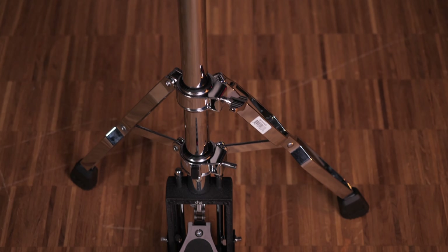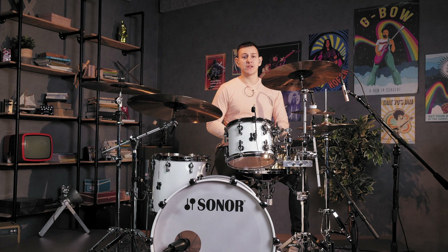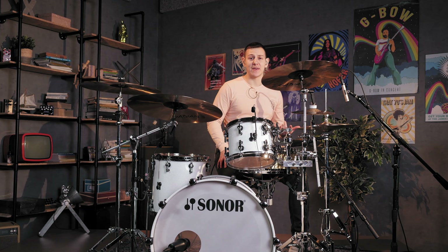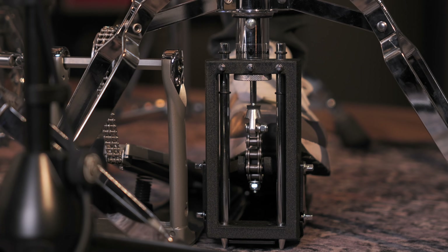The DW 5000 series stand represents the industry standard for top quality, medium weight hardware. It's overall fairly similar in design to its 9000 series bigger brother, but the 5000 series hi-hat stand offers a more ideal balance of weight, performance and affordability. It feels equally great to play and is incredibly sturdy underfoot. The base plate and footboard are substantial and the pedal mechanism is smooth and responsive to all the nuances in my playing.